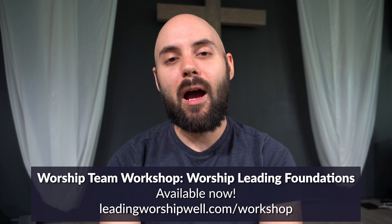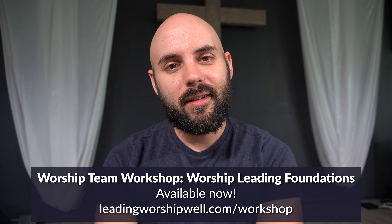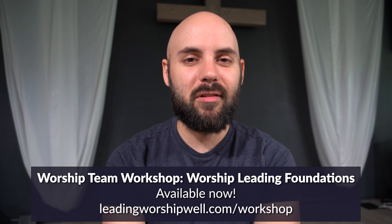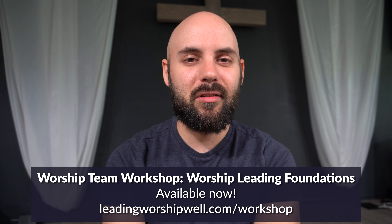If you're interested in that, it has released this week and is available right now — check it out down in the description below: the Worship Foundations Worship Team Workshop. I'm so excited to share it with you. Thanks so much for joining me. Until I see you in the next video, keep leading worship well.